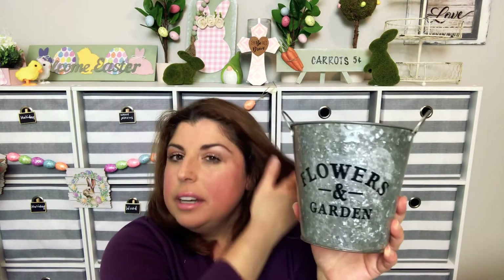I also found this bucket. They have another bucket like this, but the flowers and gardens words on it are embossed so you can't paint over that. But on this one, the text is just printed on — not raised up — so you can easily paint this, distress it, and use it for something else.